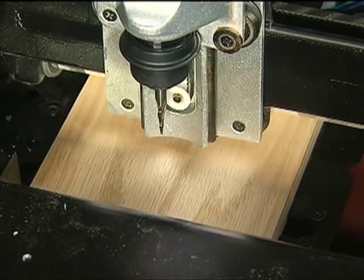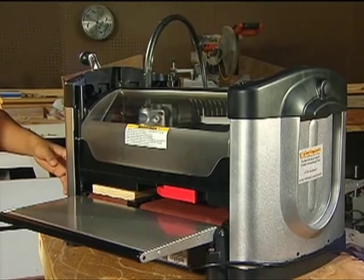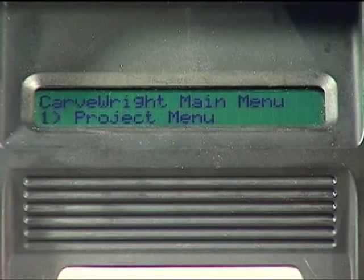The machine will then measure the workpiece with its sensors. If the size of the inserted workpiece does not match the size of the project designed in the software, then the machine will prompt for additional information or action.